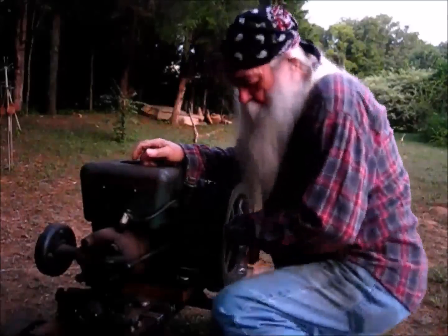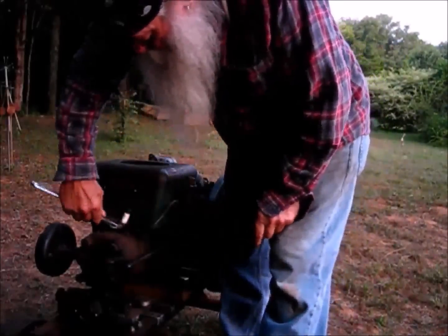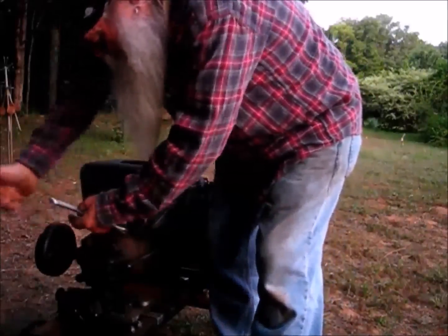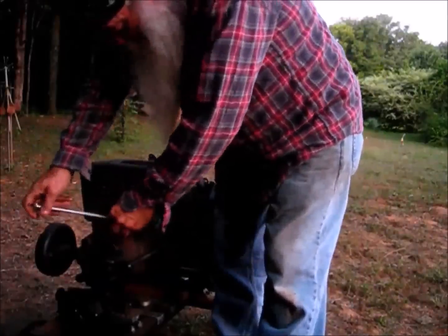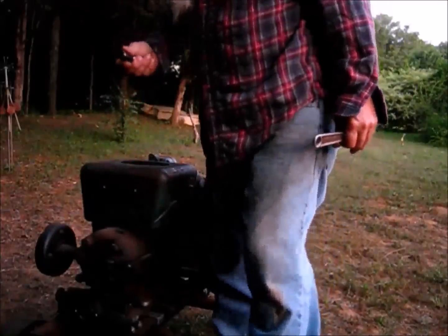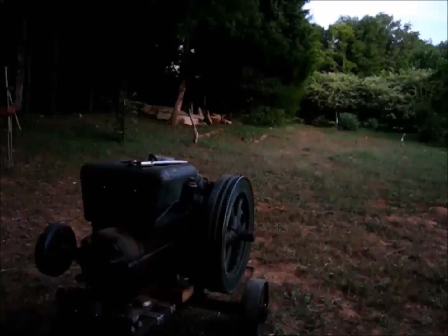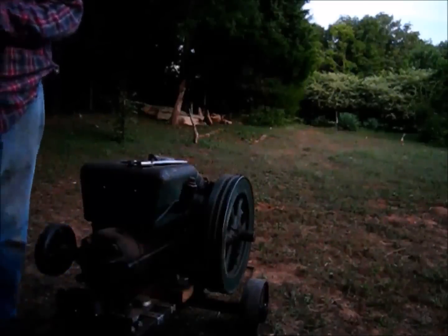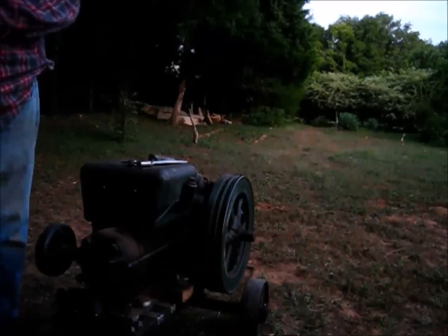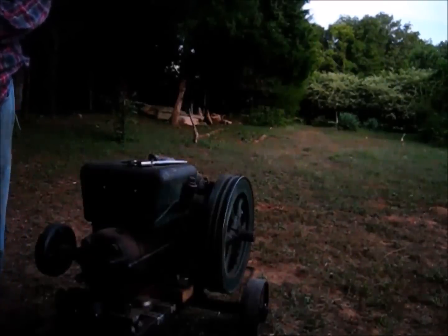Before we go any further, I'll show you something. It's really fouled up, really bad — you can see that. That emery cloth right there is all I can find. I had that stuck underneath that — two layers of that. If you fold it over, two layers won't get underneath that — I don't know, maybe it will.